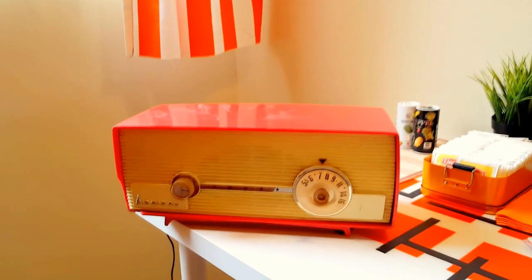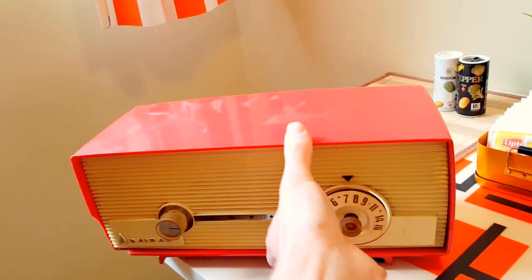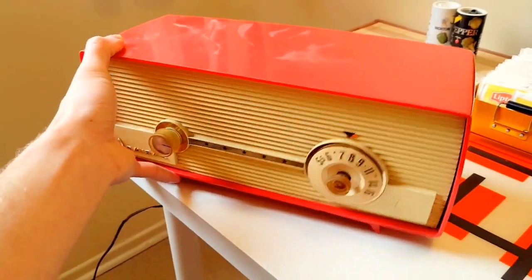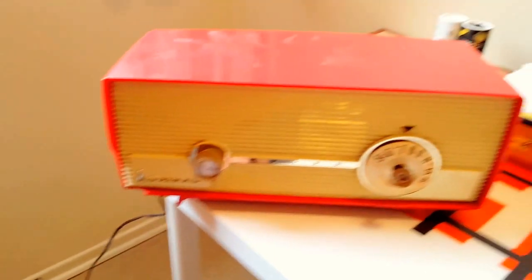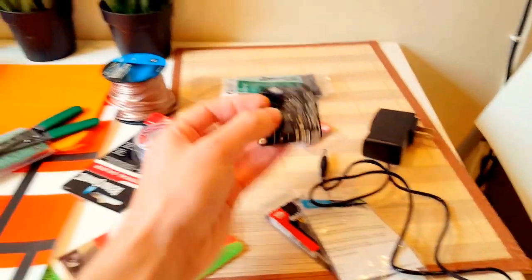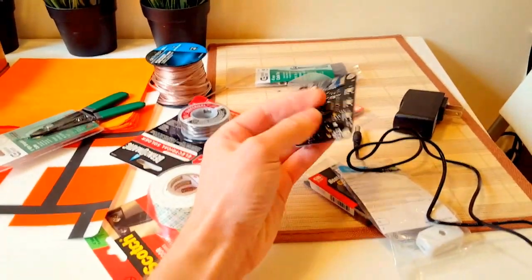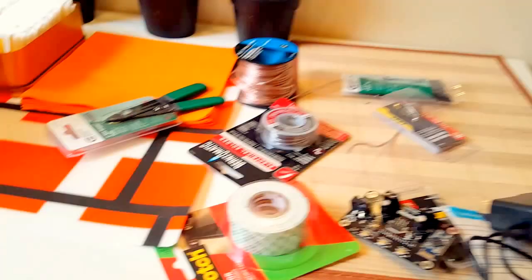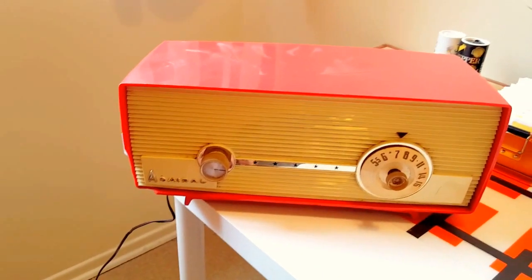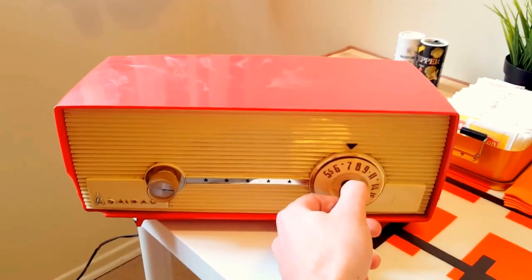I want to introduce you to the Admiral AM radio. This is a project I want to start. I don't really know that much about electronics, but I had an idea that I could possibly buy an old radio, gut it, and put a Bluetooth speaker in it. I done some research and got some parts, so I'm gonna be attempting to put in this Bluetooth receiver board and some speaker wire. I have no idea what I'm doing, but it might be possible to get this 50s AM radio — which currently doesn't work, it's broken — converted. It looks cool though.